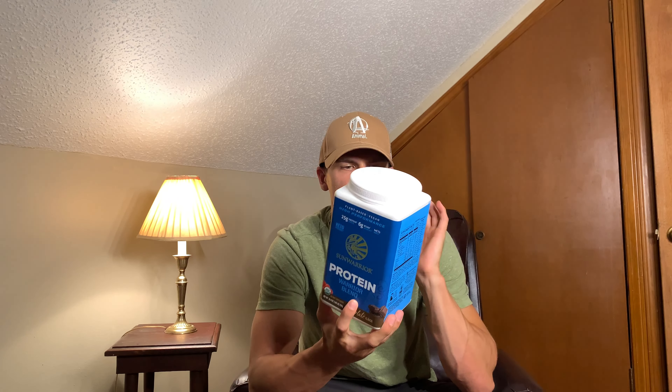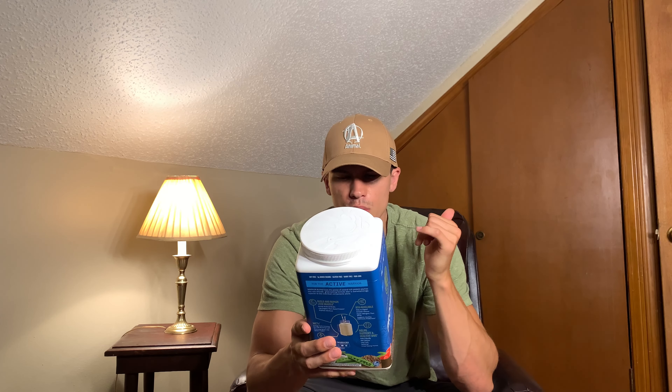Hey everyone, it's John, and this is a review on this Sun Warrior Protein. Now this is a protein blend, and it actually includes pea protein as well as hemp seed protein.